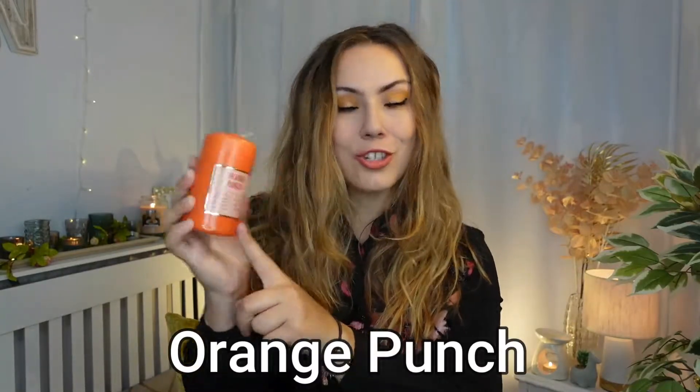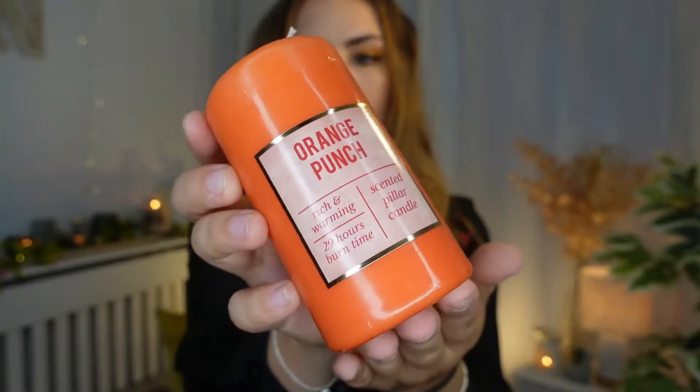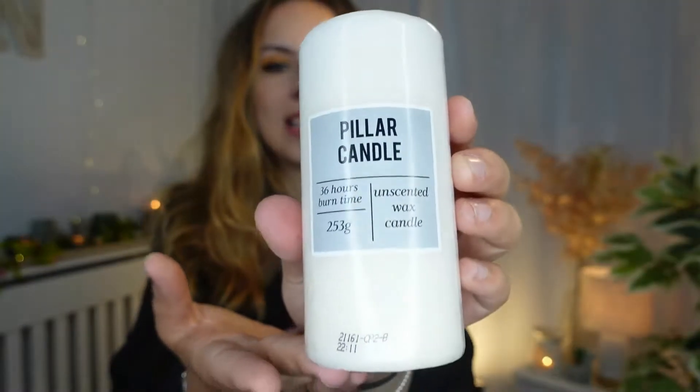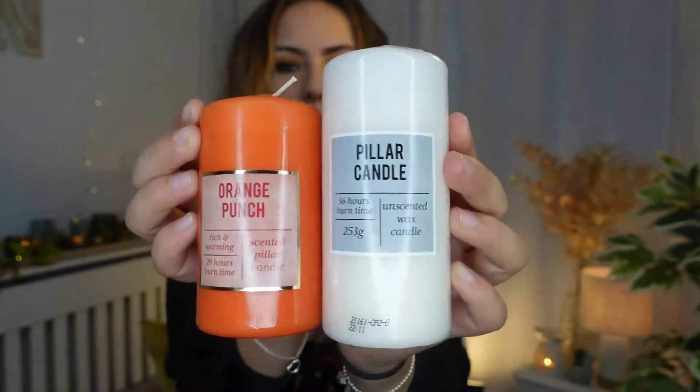In Poundland you get a pack of two slate coasters for £1, which I think is really good anyway. I also purchased these lovely gorgeous candles. This one here is called Orange Punch — it is rich and warming. Apparently it has 29 hours of burn time and it smells incredible. I also got just a plain pillar white candle. This has 36 hours of burn time and it's unscented, but I like the fact that it's a little bit taller, so we have a difference in height which I really love.